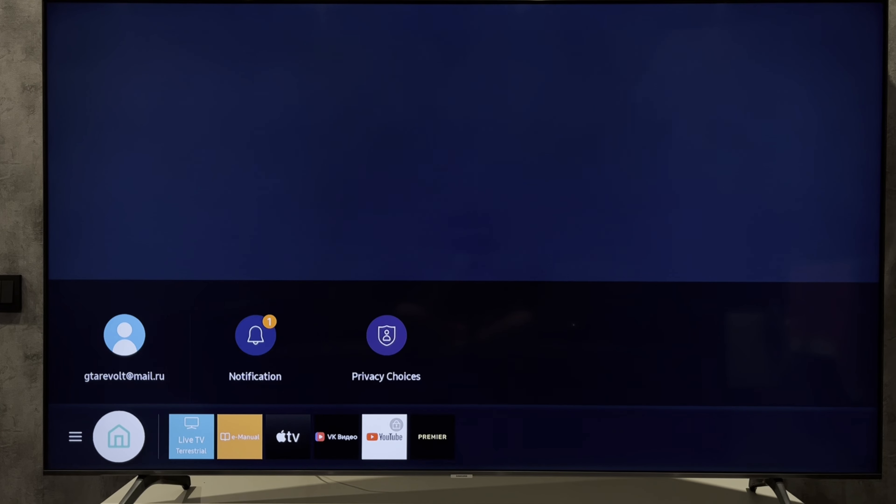Hey everybody here on the Geekbox YouTube channel. Today I will tell you how to reset HBO Max on Samsung TV. Let's go.